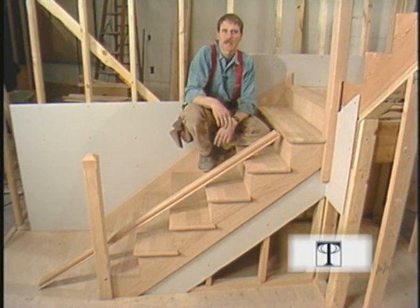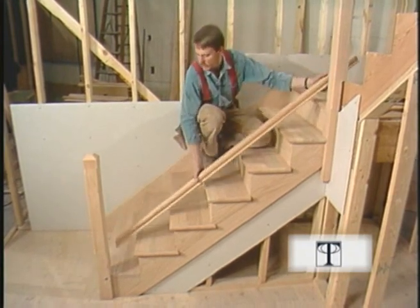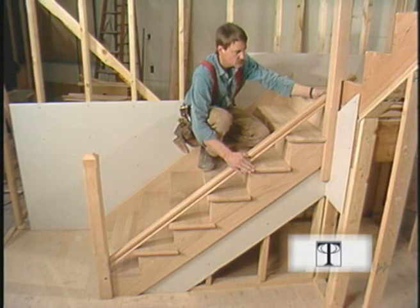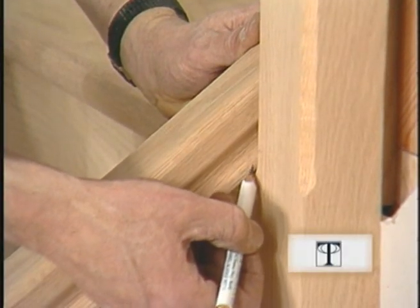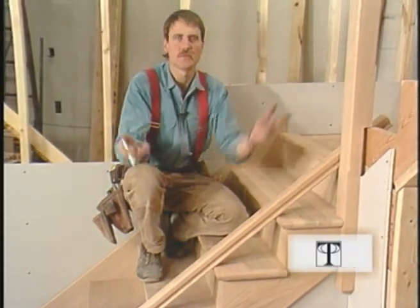Now, using my miter box and my bevel gauge, I've already cut the bottom of this piece of railing at the right angle. I'm going to butt it into the post, and setting it on top of all these nosings, I'll mark its length in place. If our newels are plumb, this railing should fit in its correct position.